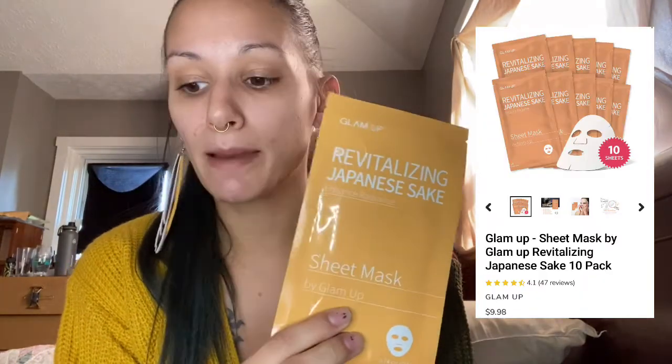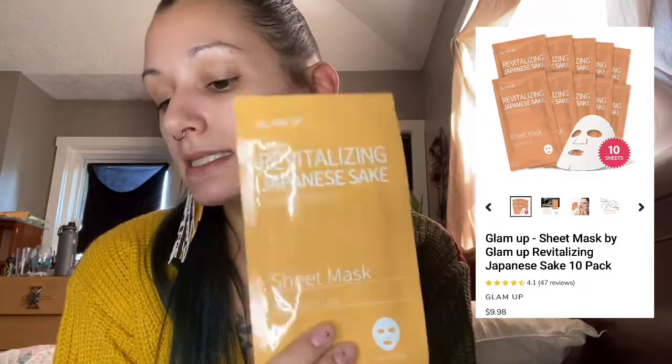The next item I see is a sheet mask — this is the Revitalizing Japanese Sake Glam Up sheet mask, and it's $9.98 for 10, so there's about one dollar's worth in here. I love masks and I will give it a try. It's one of those sheet masks which always make me look like my skin is coming off, which is so weird, but some of them work very very well.